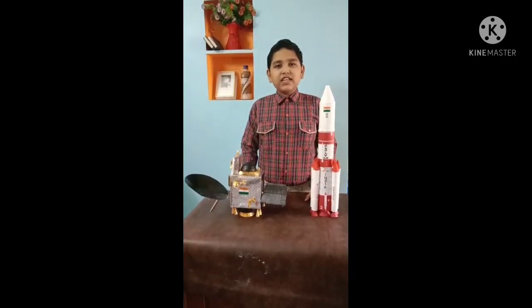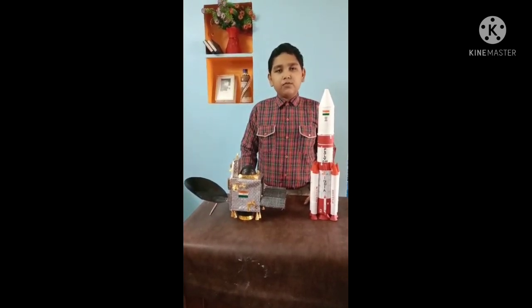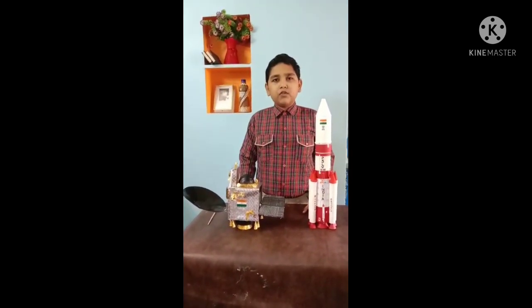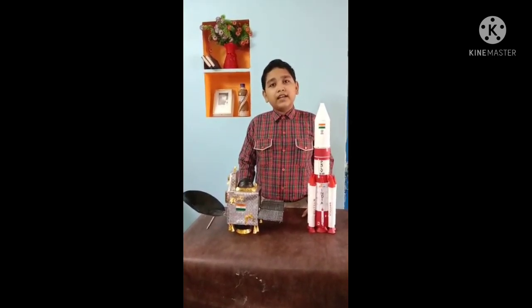Hello friends, welcome to my channel. Myself Rahul Das from BAB Public School, Milpapur of class 9. So in today's video, I am going to describe about my space model, that is PSLV C25 and its satellite named Mangalyaan.